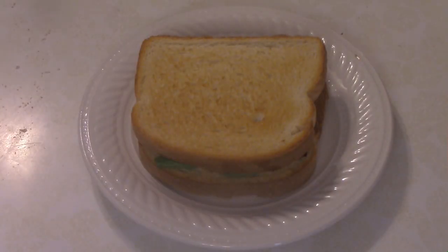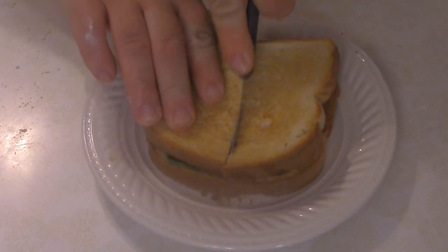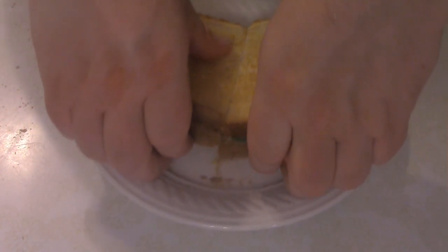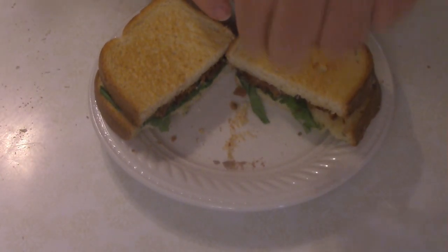Here we are — that's the finished product. Let's cut into it and see how she looks. That's pretty much it: a BB sandwich, what was supposed to be a BBT but my dumb ass can't put tomatoes on things. Pretty much done.